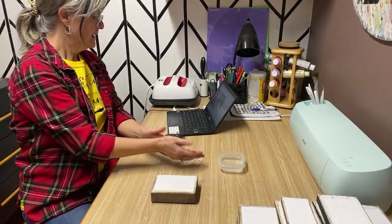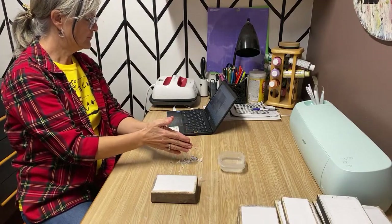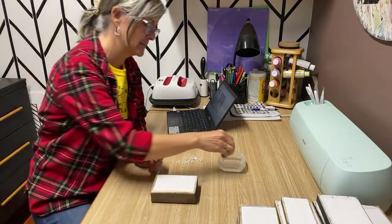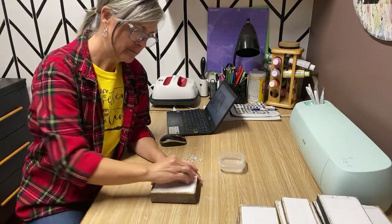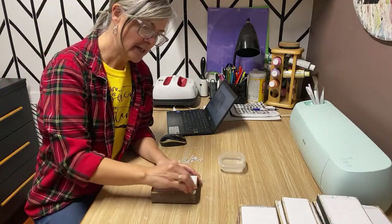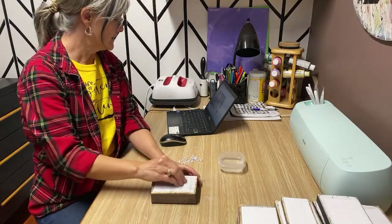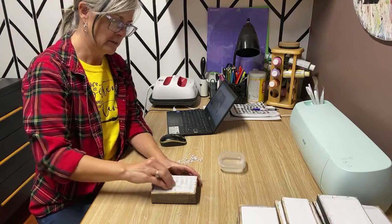Those things happen on a live! A viewer says they did their first decoupage five minutes ago — oh my goodness, that's awesome! I love hearing about people trying all these techniques for the first time, learning new tips and tricks. I'm glad I can help out along the way.